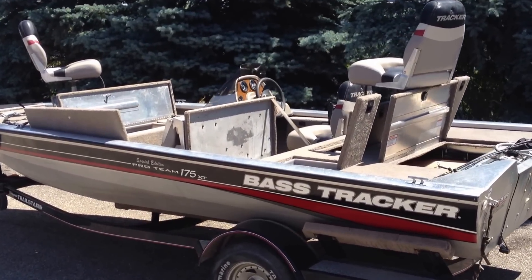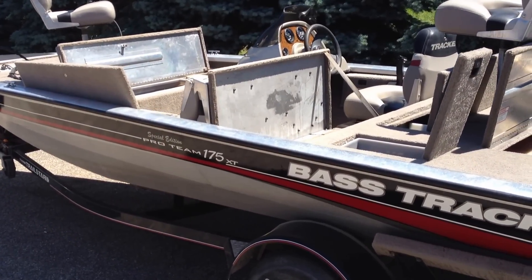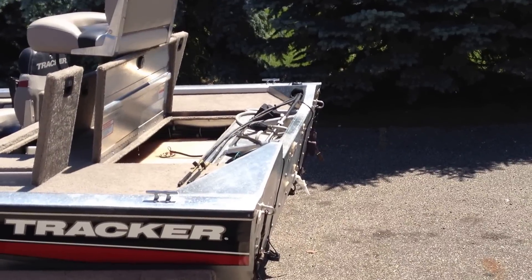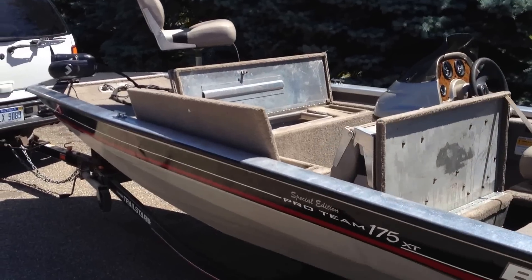Today is Wednesday, June 19th, and I'll be showing you the Bass Tracker Special Edition Pro Team 175 XT. This boat does not have a motor on it. I've got all the compartments open to show you all the storage.